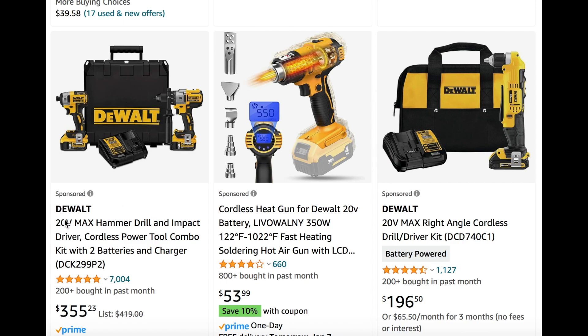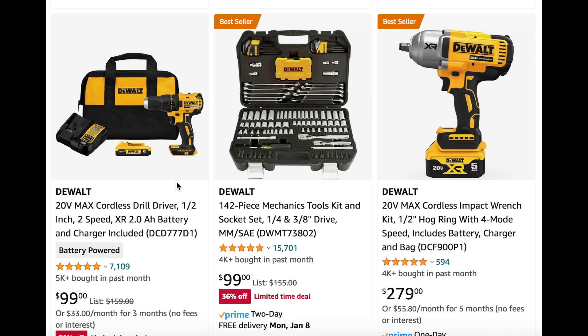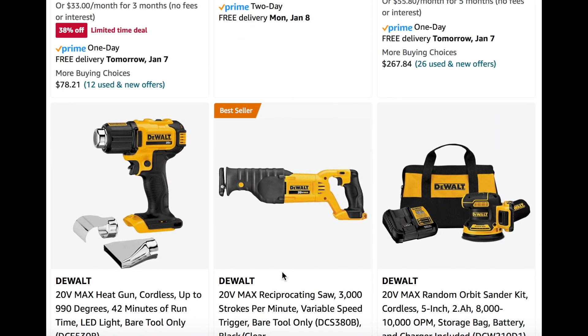A few other DeWalt items. We have the hammer drill impact driver cordless tool combo for $355. Then the DeWalt 20-volt max right angle cordless drill driver kit at $200. We also have the 20-volt max cordless drill driver, one-half speed, $100. The 142-piece mechanics tool kit and socket set at $100, 36% off. Then the DeWalt 20-volt max cordless impact wrench kit for $280 — some good prices on these.